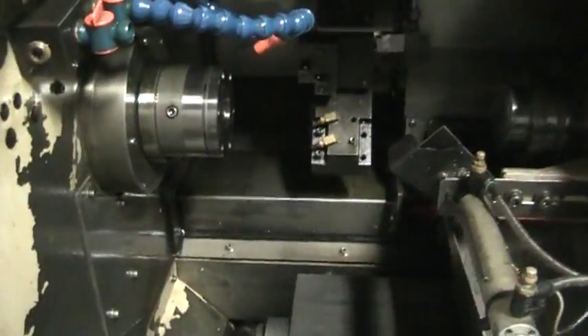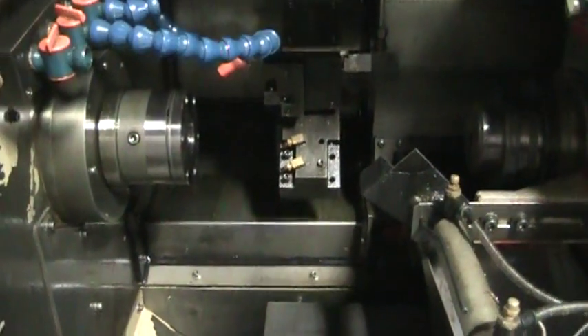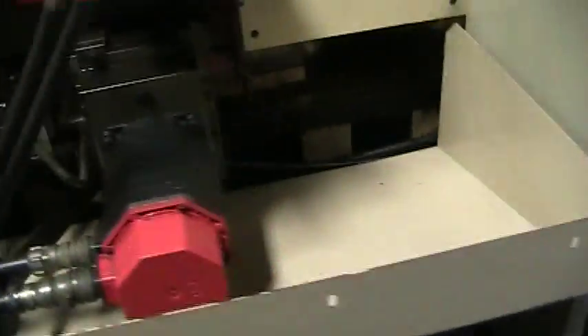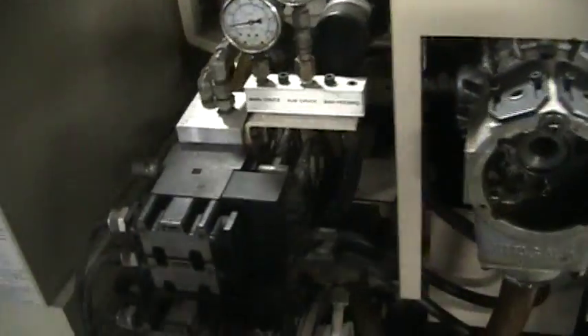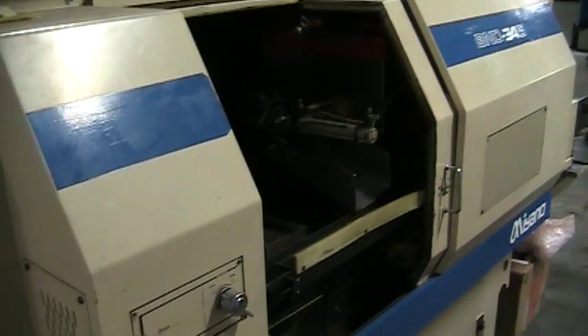This also has the bar feed with it, which is a SNW — I believe a quick load. And just double check that real quick. And this concludes the video inspection of the Miano B&D 34S.